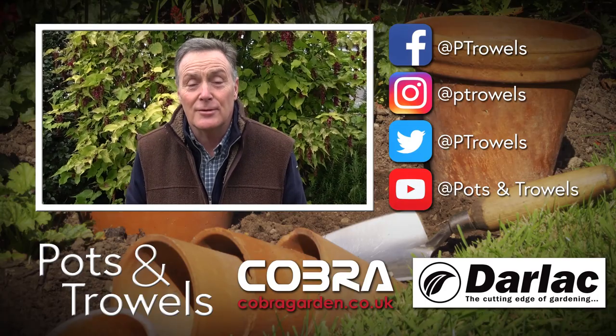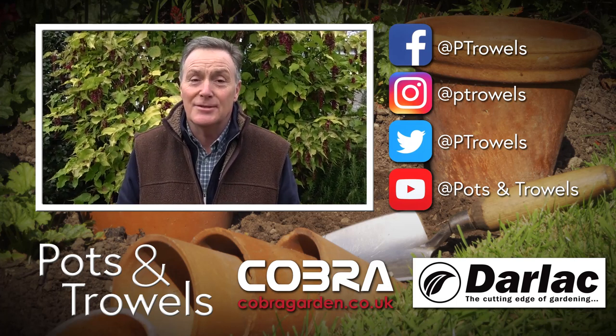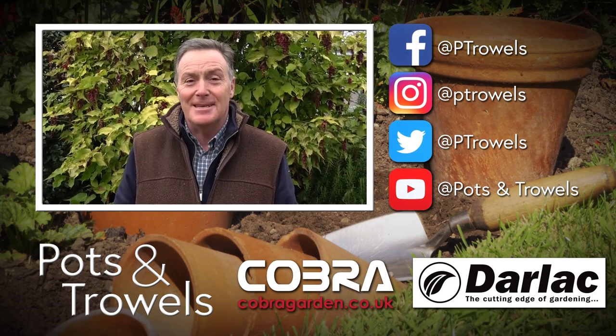Thank you for watching Pots and Trials. Remember, gardens are just as important at the moment as they were back in the summer — it's lovely to get out on a fine day and get some fresh air. Next time we're going to start apple pruning, so we'll see you then. Bye!